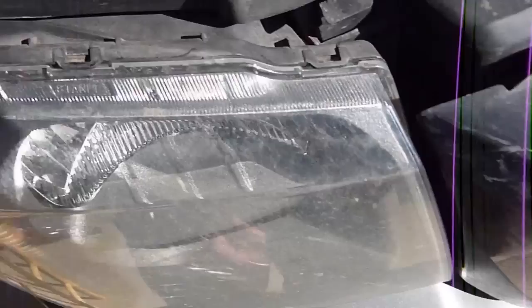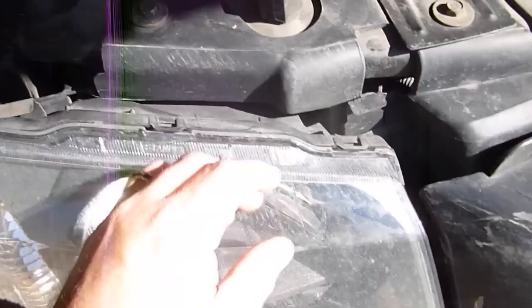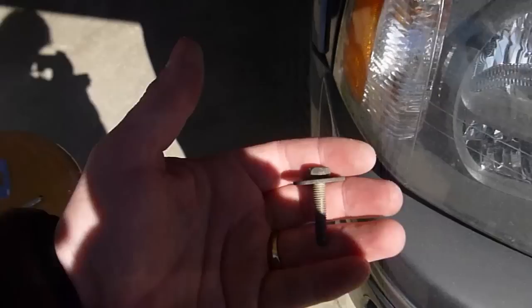First, all we have to do is remove — if you notice, the headlight assembly is held mostly in place by this piece right here. That's the screw we're going to need to remove. Now, something you'll notice here is that there are these little tabs that you lift. There's one, and the other one is over here. So I've got both tabs lifted, but I still need to undo that bolt there.